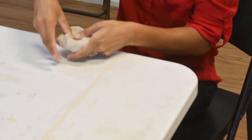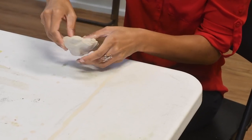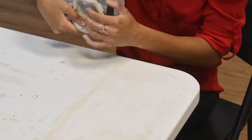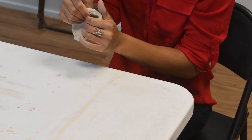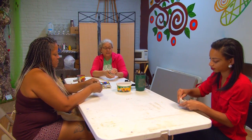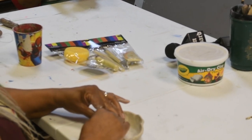Then you just start to work it, and you can really make this pot however you want. What they typically look for with ceramics is consistency — you want the wall of your pot, cup, or bowl to be the same thickness throughout.